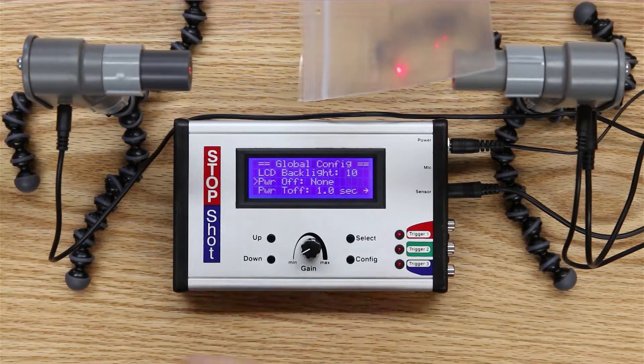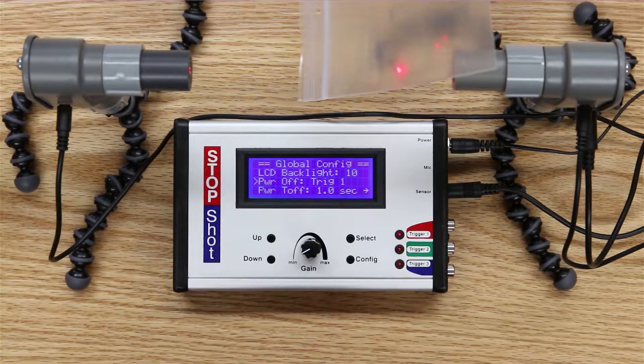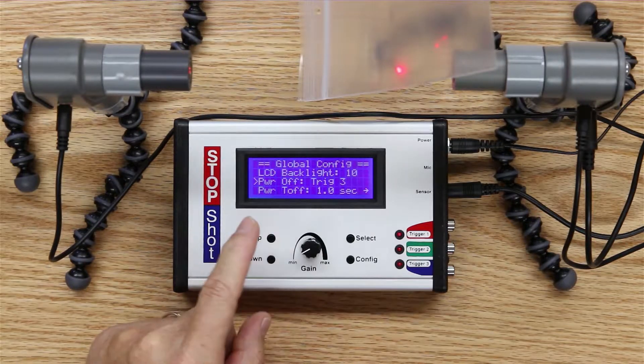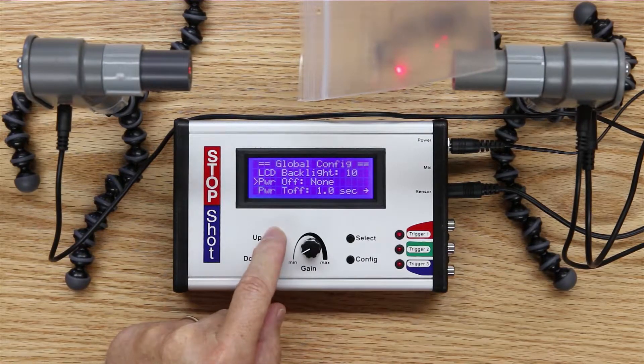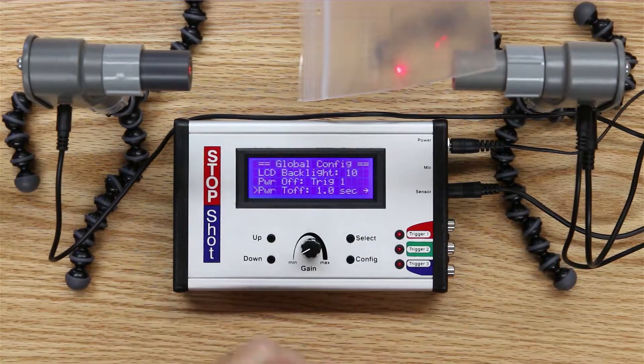As you can see, power off at the moment is set to none. I can cycle through this — because it's trigger dependent — and say: only turn the power off with trigger one, trigger two, trigger three, all of the triggers, or none of them. In this case we're using trigger one, so that's what I'm going to select.